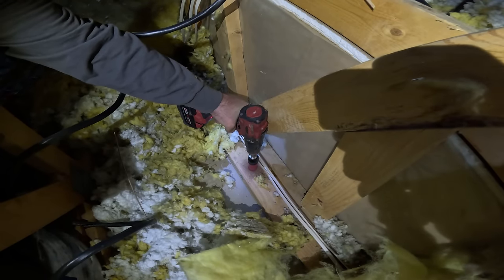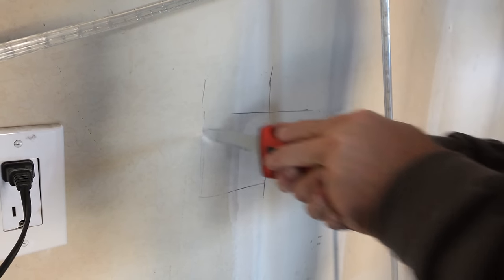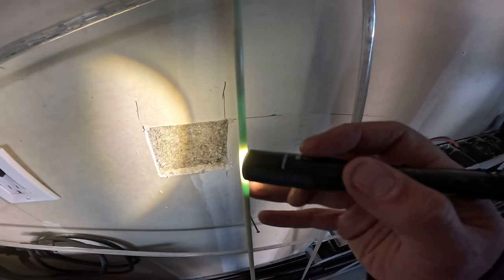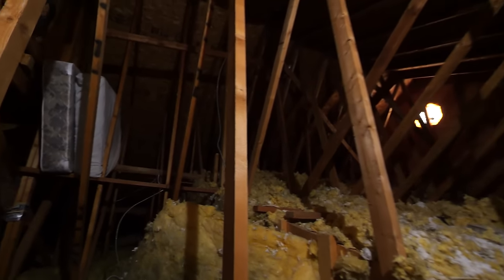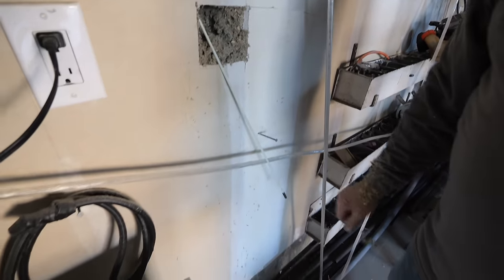With the two arrays mounted to the roof, I can drill a hole through the top of the wall from the attic and pass the solar wires behind the drywall and out into the garage using a nifty glow-in-the-dark electrical fishing rod to minimize drywall damage. We added an inline DC disconnect breaker to the solar as a safety switch.